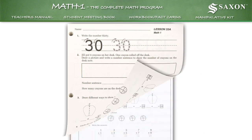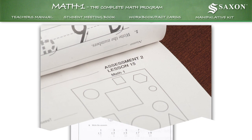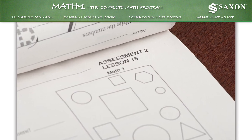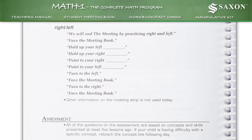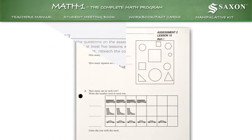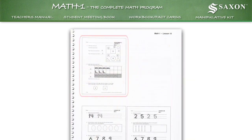Answers for the student workbook can be found in the corresponding lesson in the teacher's manual. Frequent cumulative assessments ensure that your child masters each skill as new ones are added. For example, lesson 15 in the teacher's manual has an assessment for the student: 'Today I would like to see what you remember from what we have been practicing.' You then pass out assessment 2 from the student workbook. The answers to this assessment worksheet can be found at the written practice part of the lesson in your teacher's manual.